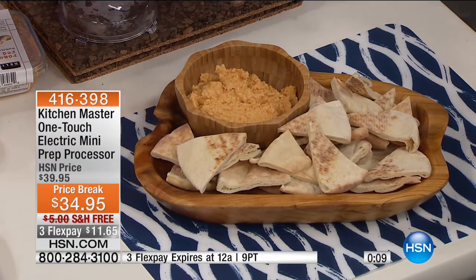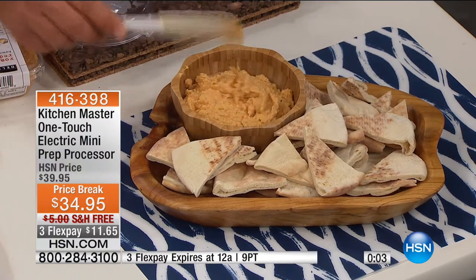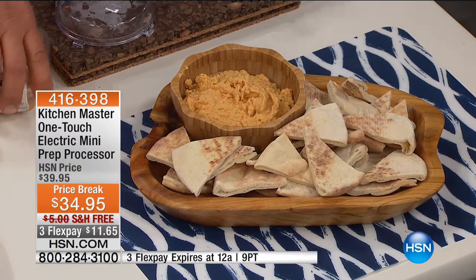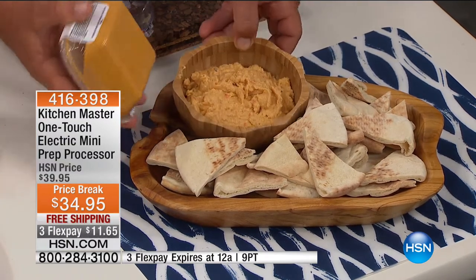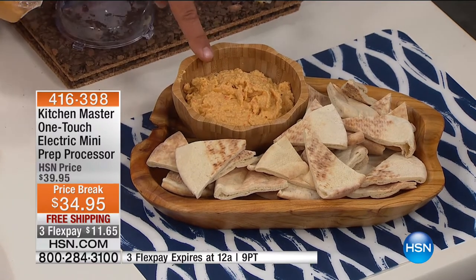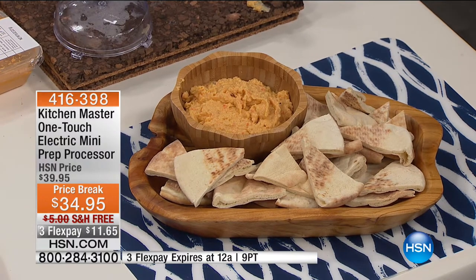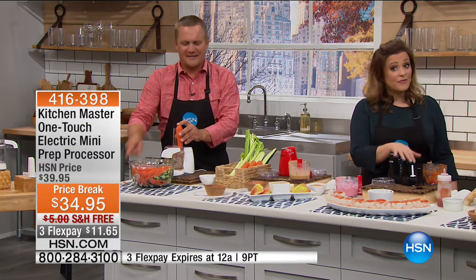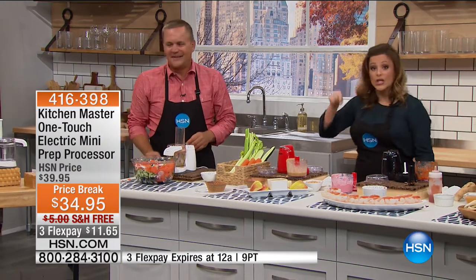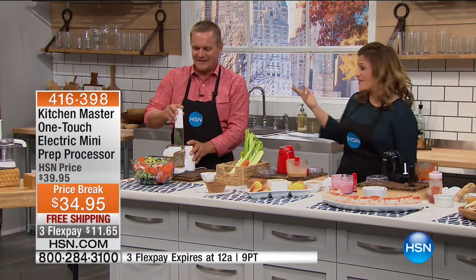I wish this was smell-o-vision instead of television. See the color of fresh hummus compared to what you buy in the store — you don't know what's in it or how long it's been on the shelf. You can do this at home with the Kitchen Master Mini Chopper. Everybody wants this mini chopper. The price break, the free shipping, and the flex pay all go away at midnight. $11 to get it home — a kitchen appliance you will use that motivates you to eat fresher and saves you money.